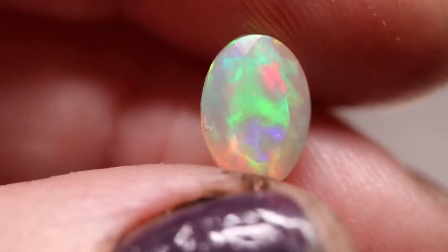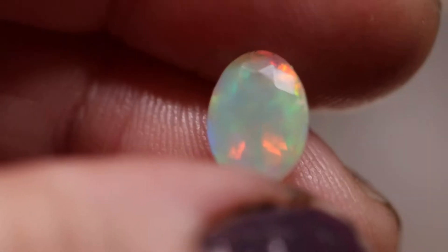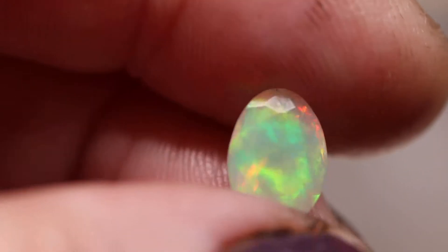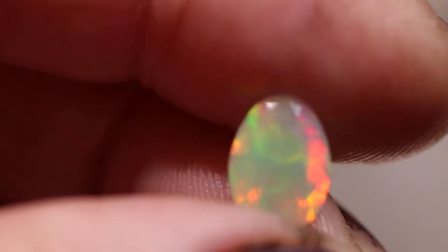In this video I want to show you a number of faceted white Ethiopian opals. Now you can't facet Australian opal — it doesn't cut that way — but you can facet Ethiopian opal. Look at these incredible white Ethiopian opals.